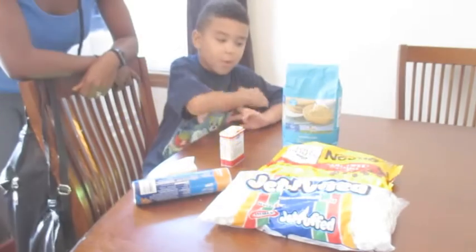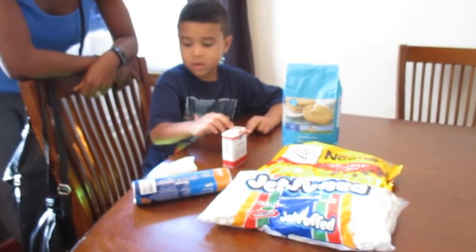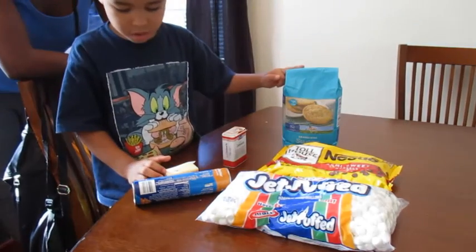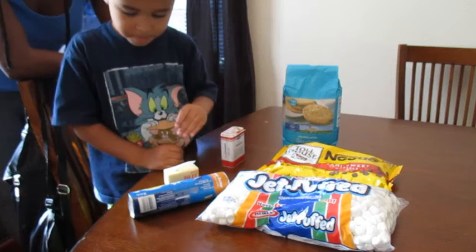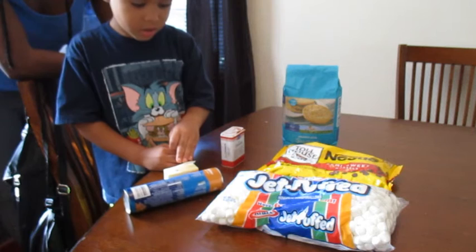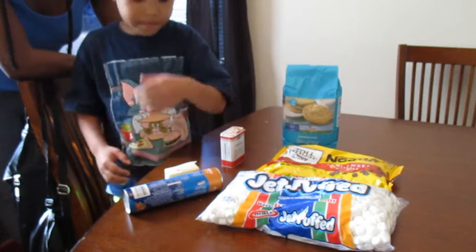We're going to make marshmallows out of cinnamon, butter, sugar, and Christmas, and butter, and chocolate chips, and marshmallows.